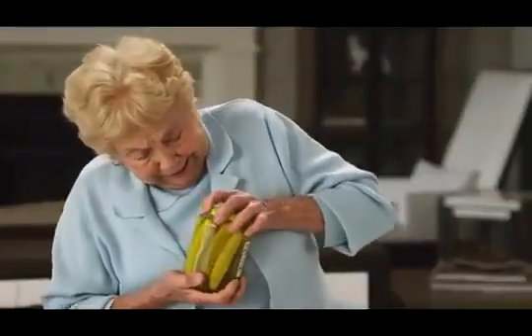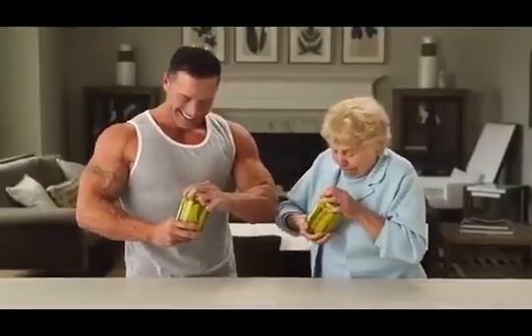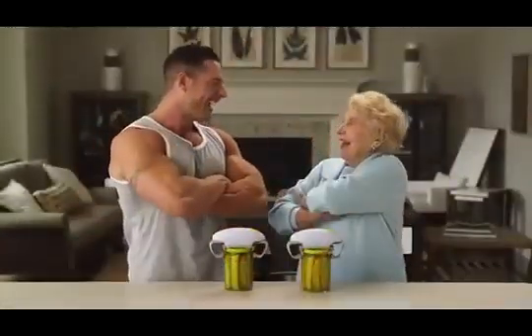RoboTwist is ideal for seniors and arthritis sufferers. But let's face it, even the strongest of us sometimes meet our match. RoboTwist has the muscle you need.